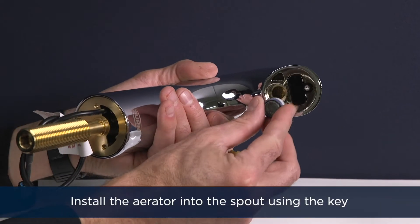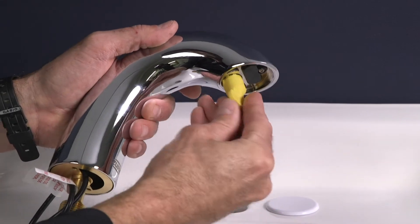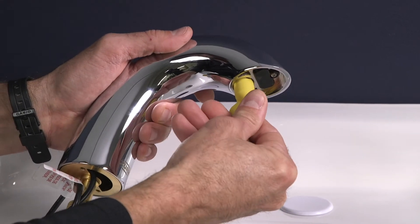Prep the faucet by installing the aerator. Install the aerator into the spout using the key. If necessary, use water as a lubricant to prevent damage to the aerator o-ring.